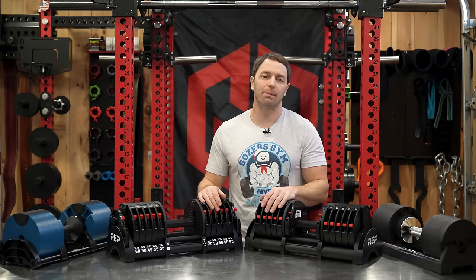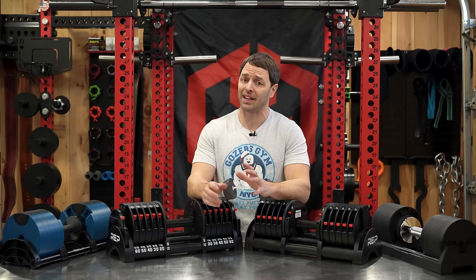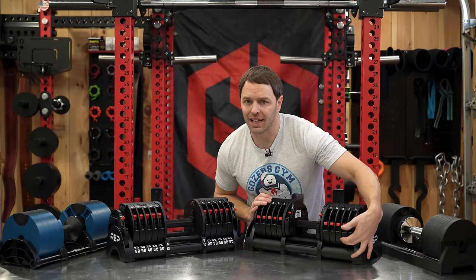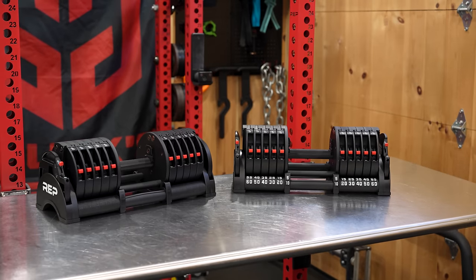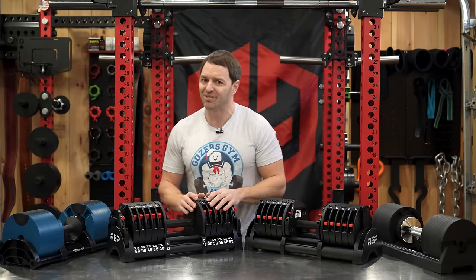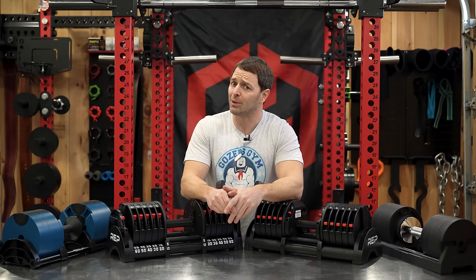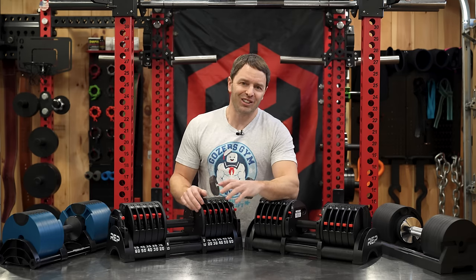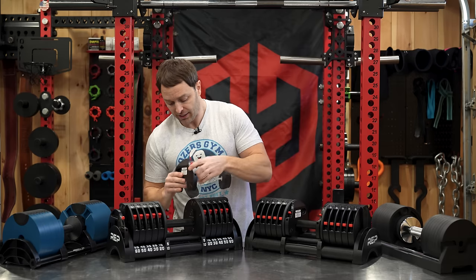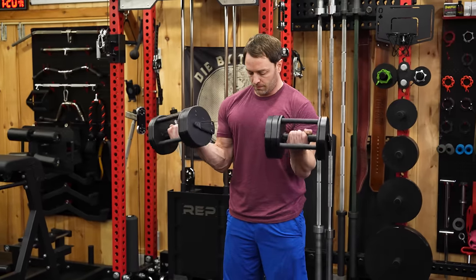As for actually using these and swapping the weights, it's pretty straightforward once you get used to it. But the first few times I questioned my intelligence doing some abacus math trying to figure it out. Some of that is because the black numbering on the black cradle is difficult to see, so I started upgrading them with a paint pen. These are adjustable in five-pound increments with the add-on plates, and technically two and a half pounds if you don't mind a little imbalance—or maybe you want them offset for something like supinated curls.